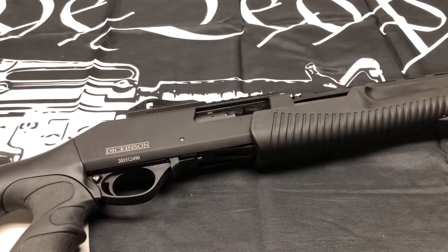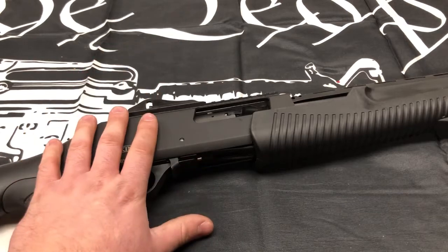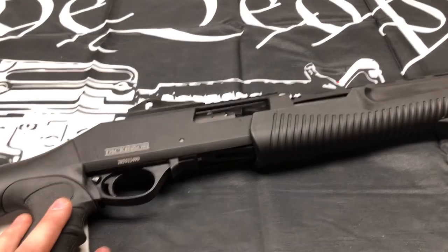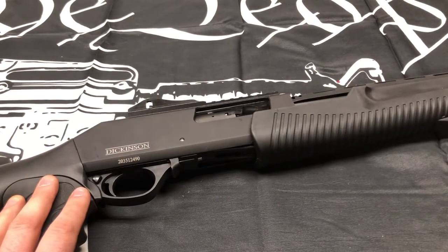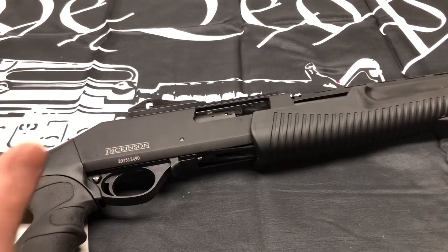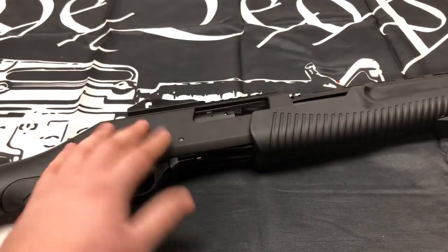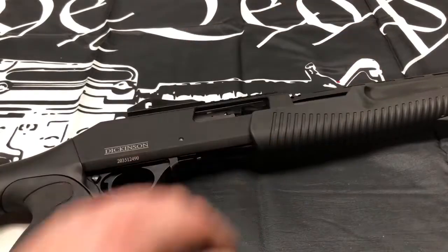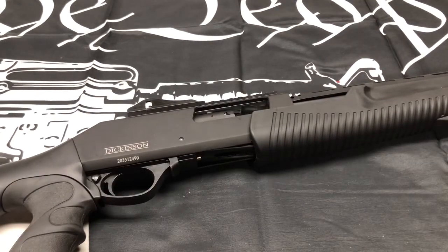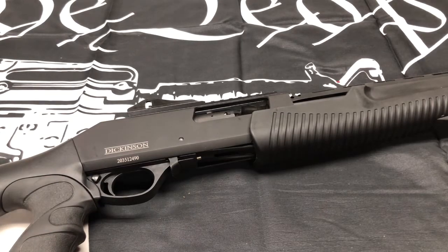Hey guys, how's it going? I'm back here at the house from the range. We're gonna take a deeper look into the Dickinson Commando. Very good shotgun, really, for the price — $300 is not bad. We'll take a look at the outside features, look at the inside guts. We won't take out the trigger group — just a normal field strip. Let me show you guys how to take it apart; it's very similar to all other shotguns on the market.